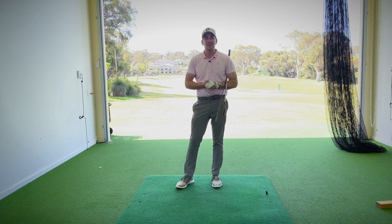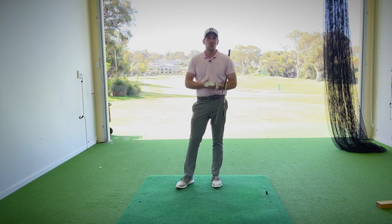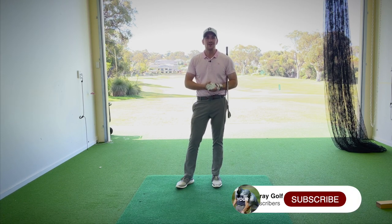Thanks for tuning in, guys. Kerry Gray here back in the studio at Junalup Resort. Before we get stuck in, please go down below, click subscribe, click that little bell, and you'll get notified of all the great content coming your way over the year ahead.